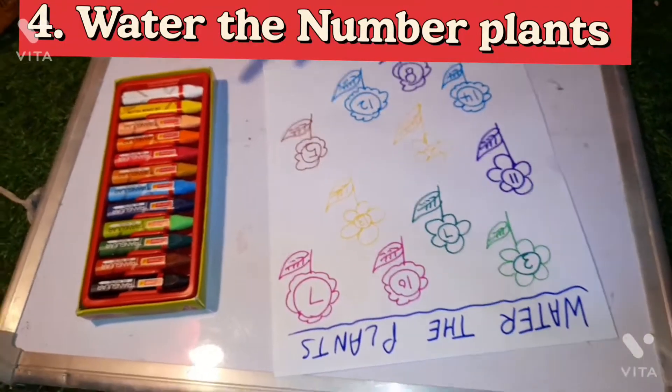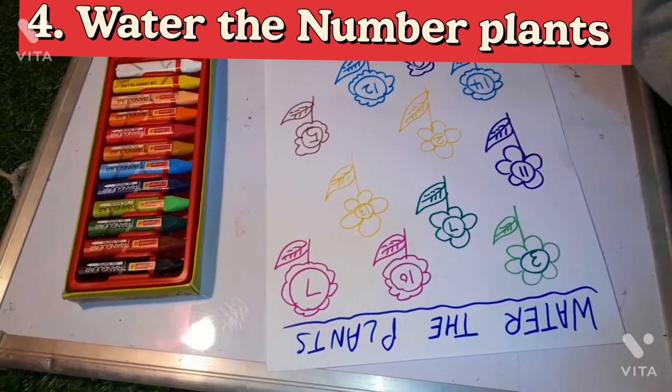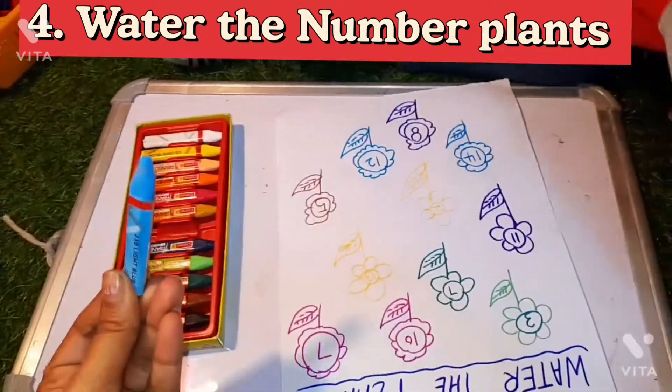This is a very simple activity — it took me only two minutes to create. There are many flowers with numbers on them, and you have to water the plants. I'll tell him a number and he will water the corresponding plant by coloring the flower with blue color.